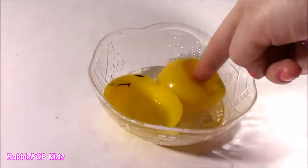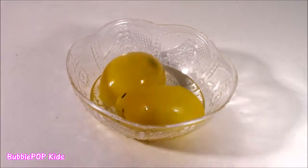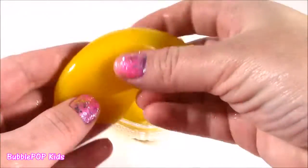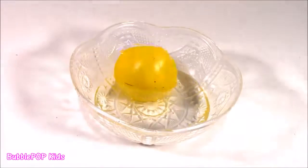Looks like you cracked open an egg. Congratulations — mystery solved. You get some stretchy, super shiny, plastic, balloony kind of rubber and clear liquid.